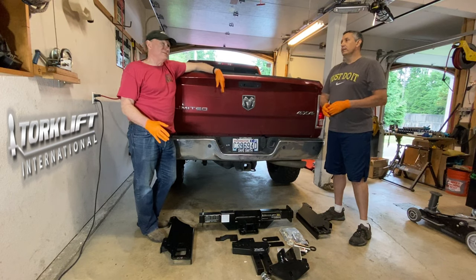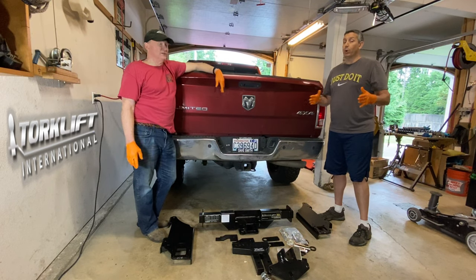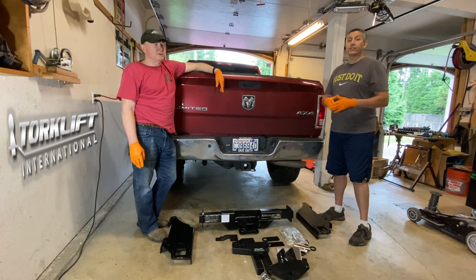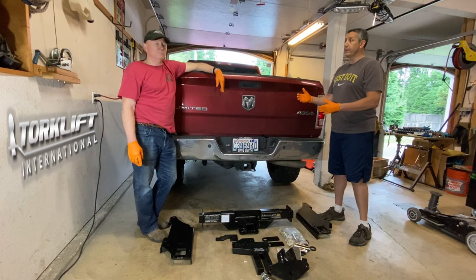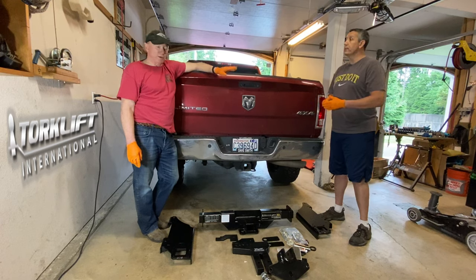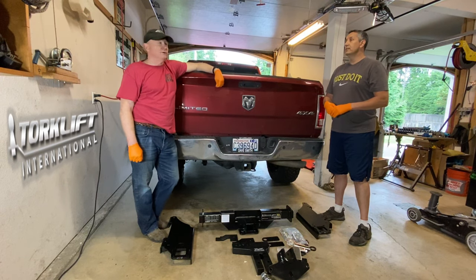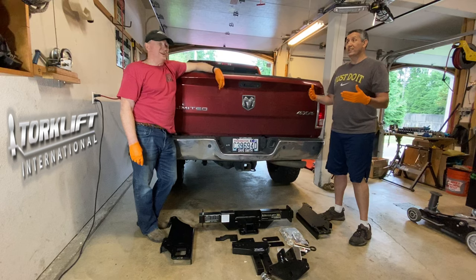We were roughly 16K, so we couldn't really fit both JKs on there. That was a King of the Hammers trip — we did a Grand Cherokee and a JK. We sent that setup down to King of the Hammers, and it was just straight bumper, no weight distribution. We've got airbags on board, so we were able to adjust it out.